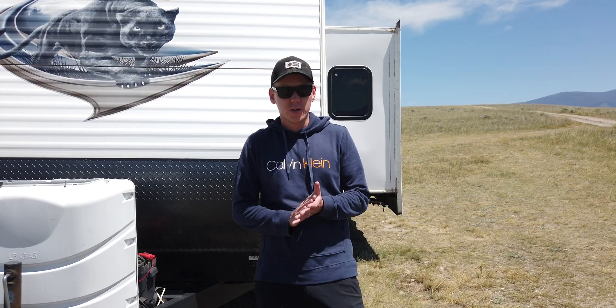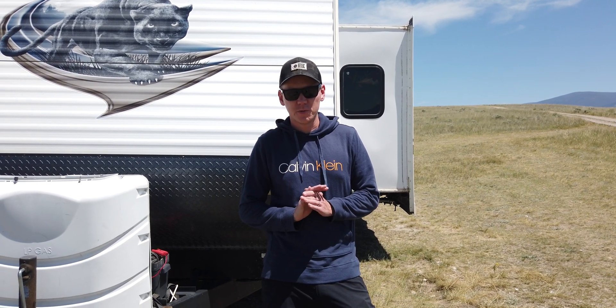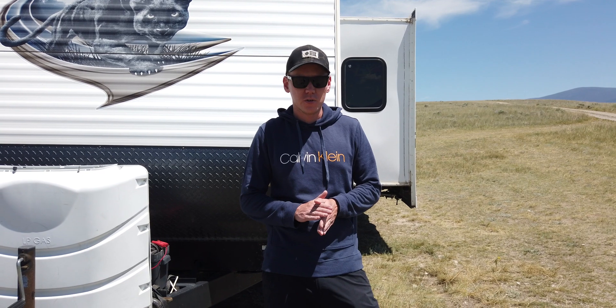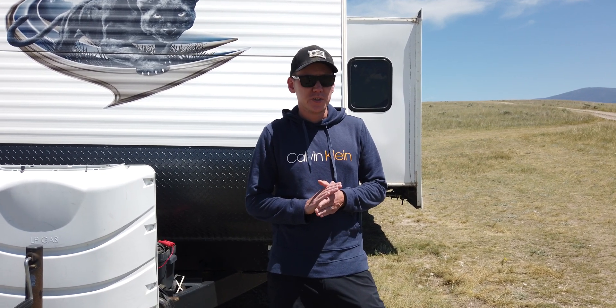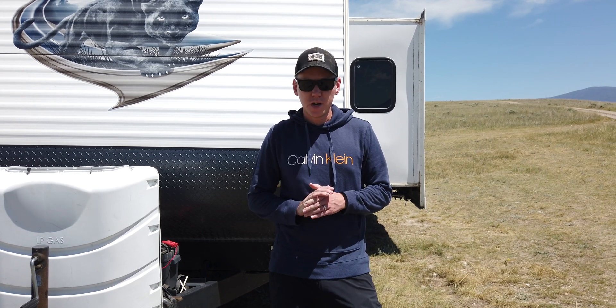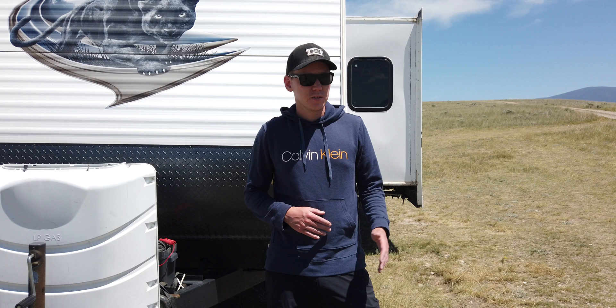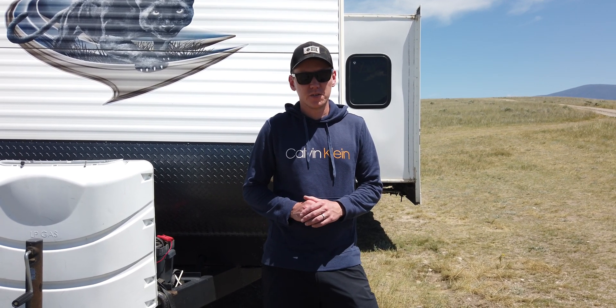Let's talk about a couple of questions you might have. First: is it waterproof? Yes — the panel and the charge controller are IP65 waterproof, which means they can handle rain without getting damaged. We have left it out in hardcore rainstorms with no issues at all. The way we use this is we take it out when we get to a campsite and leave it out for the whole week, even at night, because it's just so much work to take it out and bring it in every day. We've been using this for almost a year now and it's doing just fine.